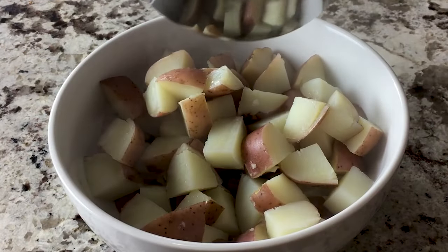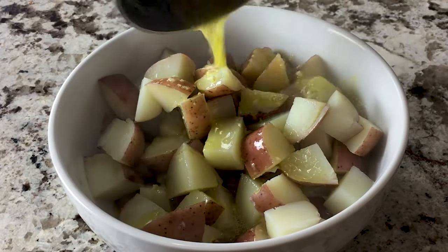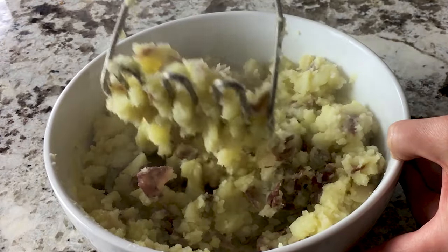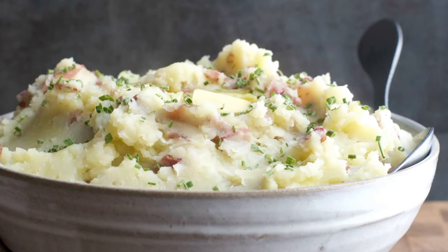Pour the olive oil mixture over the tender potatoes, and then smash to your favorite consistency, and serve.